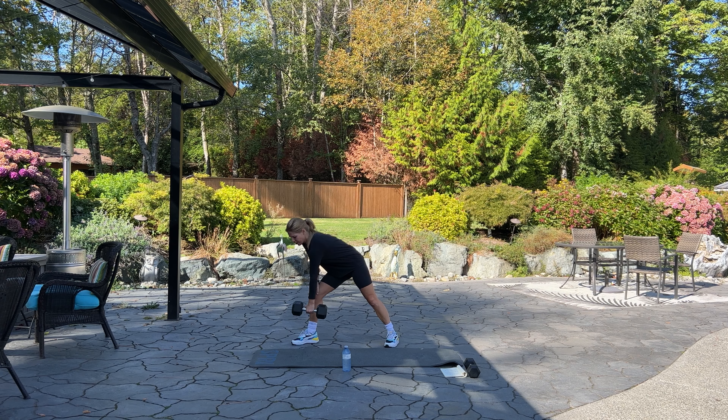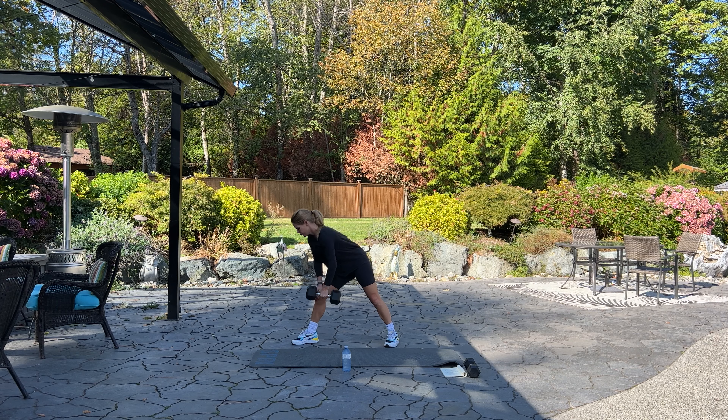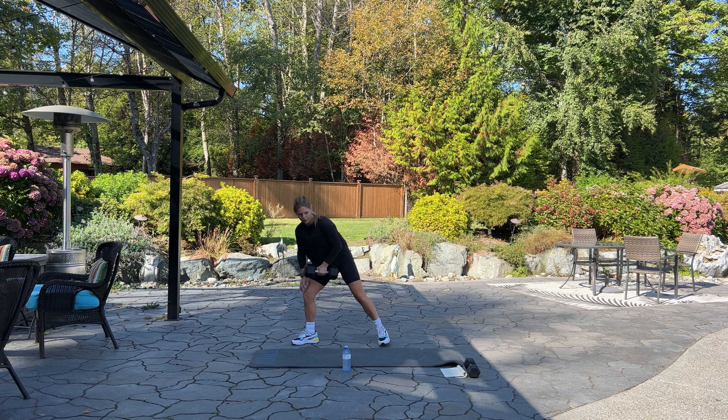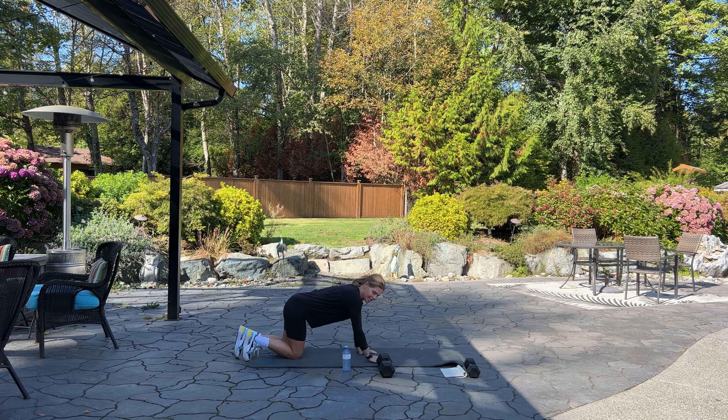Switch over to the other side. Same thing — if you have a bench, a chair, or your leg, lean on that and then pick up your dumbbell. We have 12 on this side. Inhale and exhale. Five more — five, four, three, two, and one. Set that down, we're going to come down to the mat.